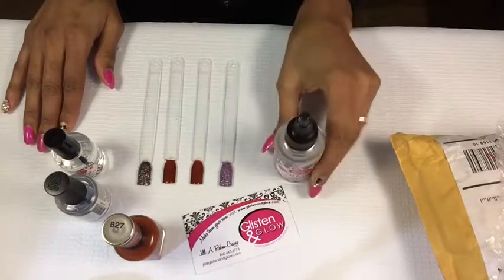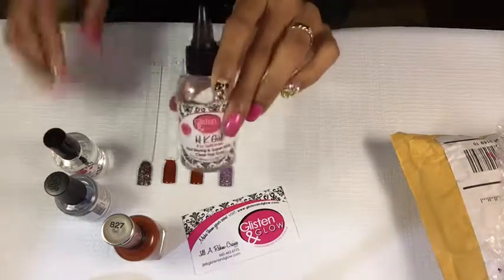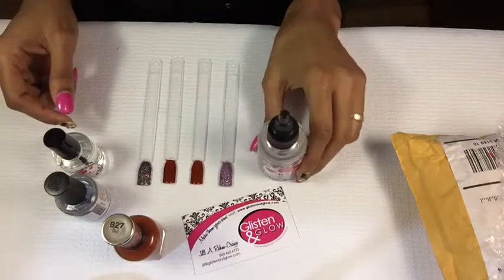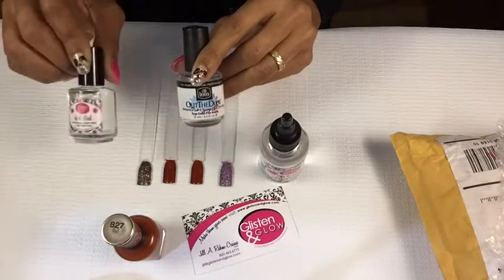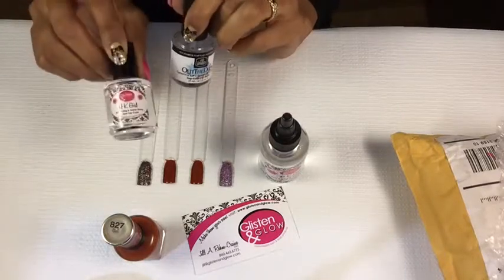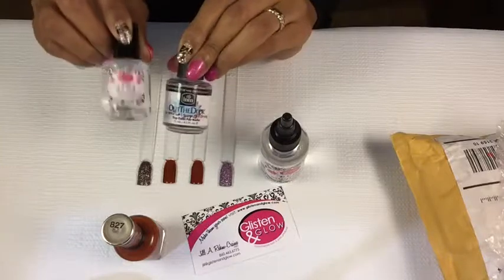I just wanted to review this product. I'm glad she has refill bottles. They also have bigger bottles — she has like three different refill sizes, and this is the smallest one, with two larger ones available. I prefer HK Girl over Out the Door. Seche Vite is good too, but it gets very, very thick halfway through the bottle. HK Girl only starts getting thick when it's almost empty, and I just don't like dealing with Seche Vite getting thick so early.